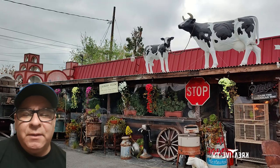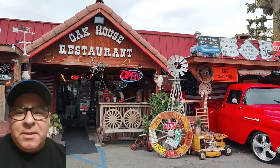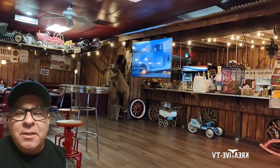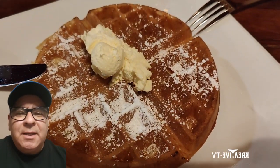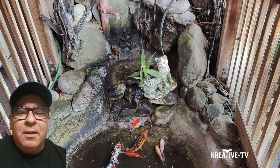We ordered the biscuits and gravy. If you know me, I'm a biscuit and gravy kind of guy, and if you're from the Midwest you know what this gravy tastes like. We received the biscuits and gravy and I have to tell you, the gravy had no flavor whatsoever. I tried to dress it up with salt and pepper to give it some flavor — still had no flavor. The biscuits tasted like they came out of a can.